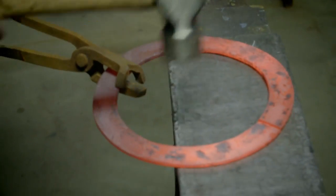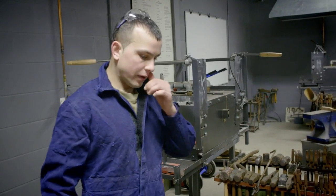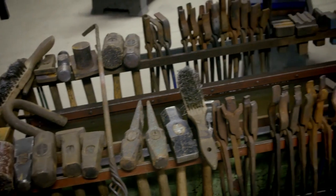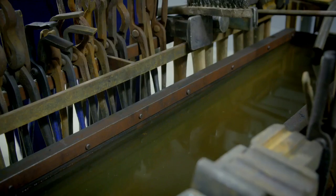At the moment I'm doing forging techniques to make a flat ring. We are given a strip of low carbon steel and what we have to do is gas forge it in the furnace, then we use traditional techniques and tools to shape it and mould it into the D-ring that you see.